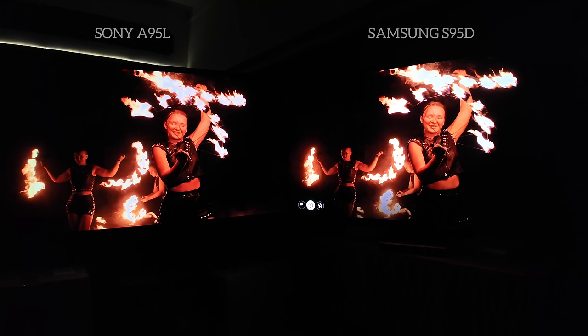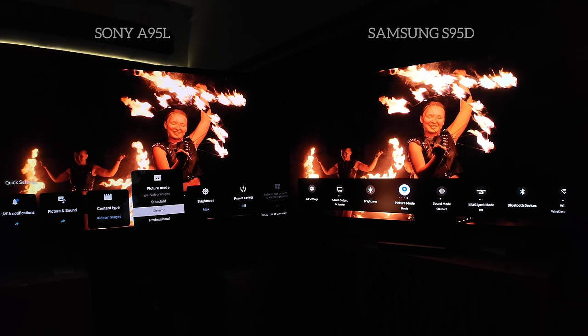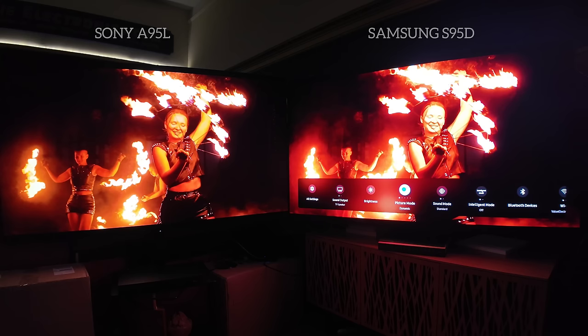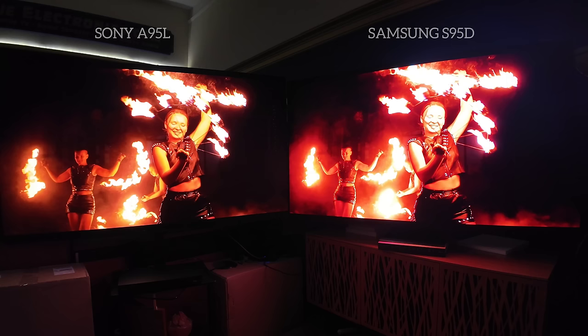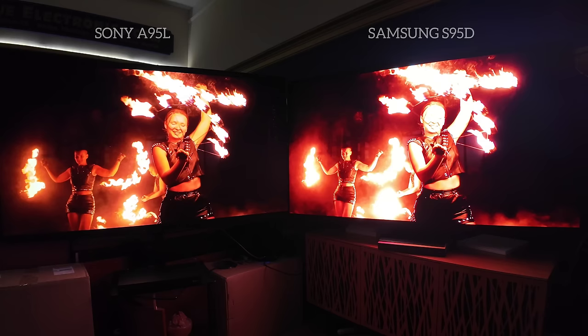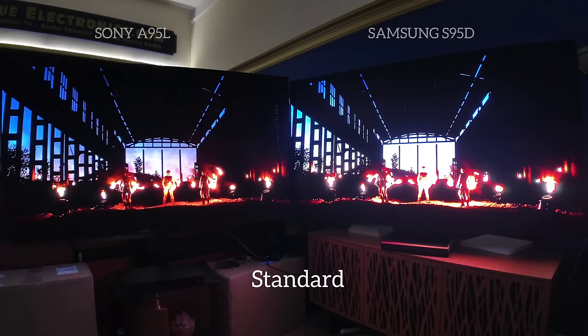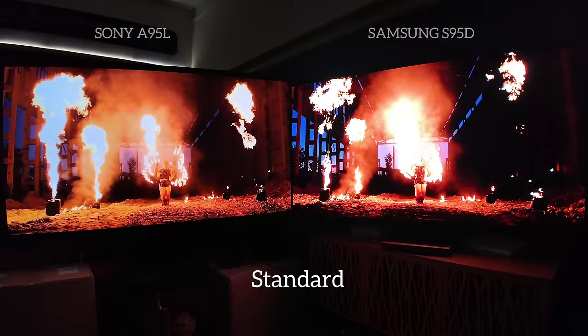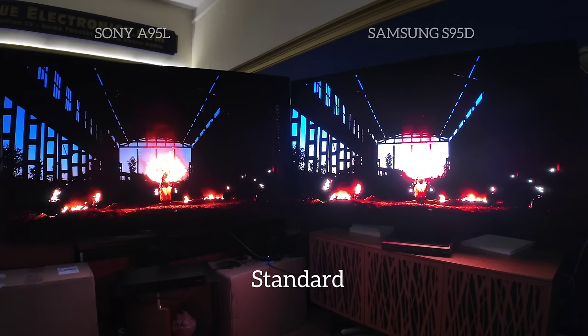We will pause here and change the preset to Standard. When I talk about displays, it's always about flexibility of image. Accuracy is important, Director's Intent is important, but what you want out of your TV is most important — it is your TV, there is no judgment. You'll see what happens to the image when I get out of Filmmaker. The clipping you see is the camera — there is that same detail in the S95D. Standard is not Vivid; this is a very common preset and all of these presets can be turned down. For clarification, there is no blooming on the S95D — that would be clipping on the camera. You will see a noticeable brightness difference on the S95D.